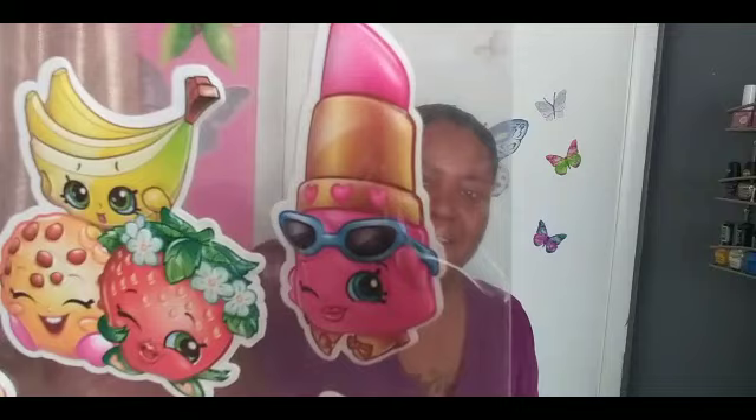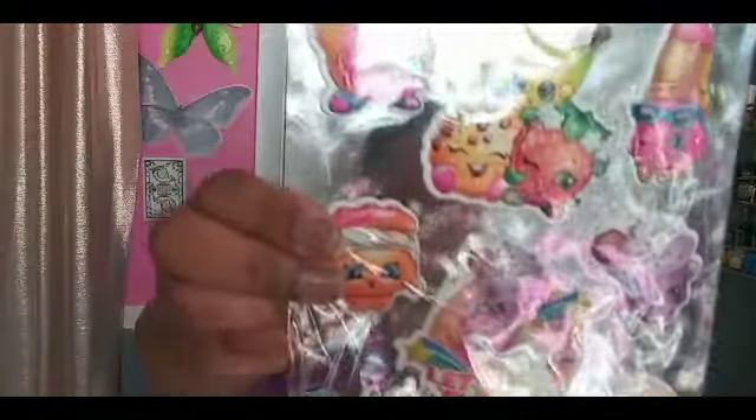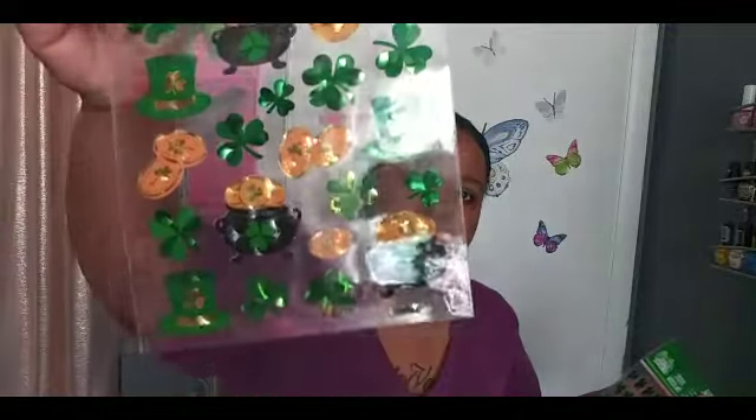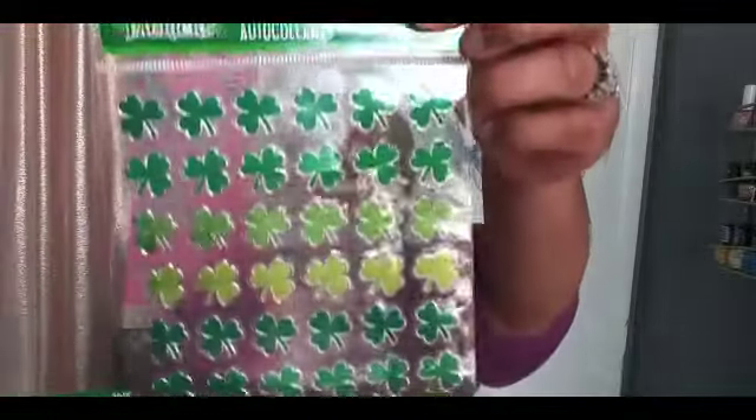The next thing is the ShopSkin stickers — they're like the little squishy foam kind. Look at the little lipstick girl on there, so stinking cute. I also bought some St. Patrick's Day stickers. I don't really decorate for St. Patrick's Day but I figured I'd decorate my March planner area. I also picked up some stickers I was planning on using for bullet journaling — put one on the side and write your daily to-do list. So I picked up two packs of those.